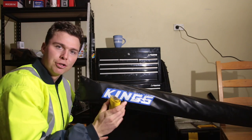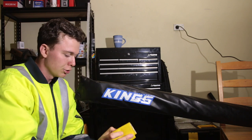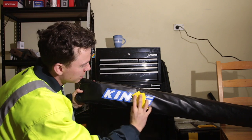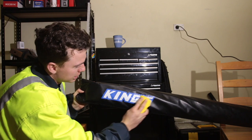The next step is to start scuffing up the area. This is gonna help the new paint stick, so don't go crazy, just give it a little light scuff up. That helps it stick.